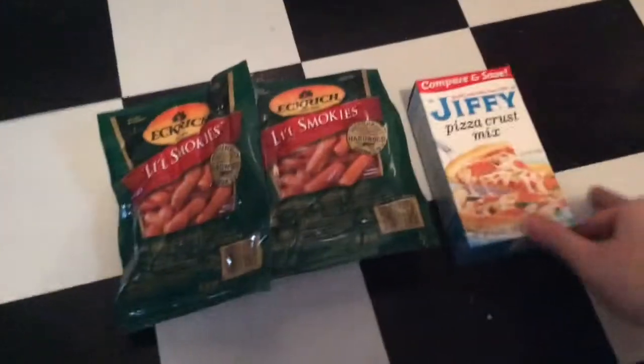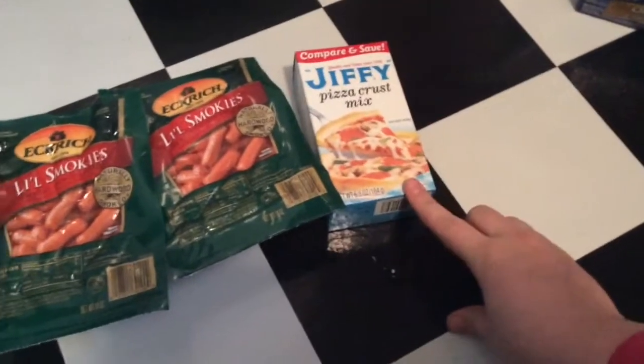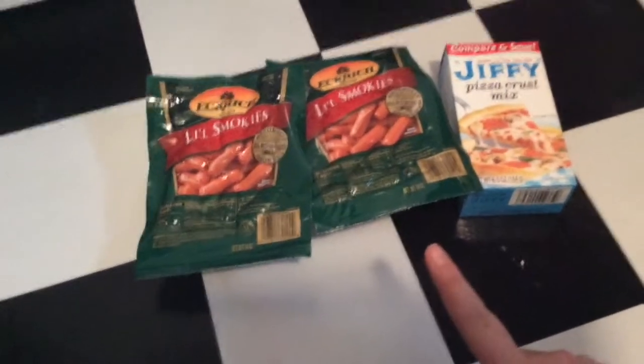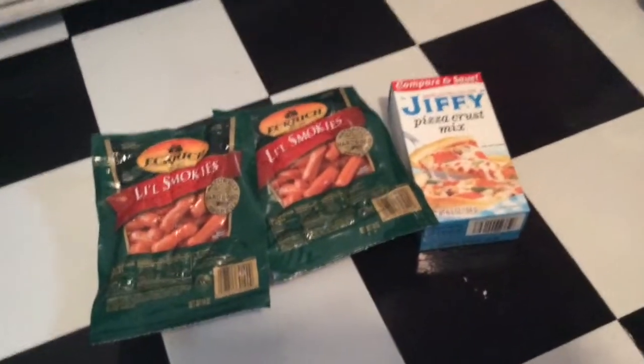The next things I have here are for our Hot Diggity Dogs and Pretzel Blankets. I have two packets of Eckridge little smokies — these are little cocktail franks — and then Jiffy pizza crust mix. I saw this recipe on a Tasty video on Facebook, decided to try it out, and it called for a pizza crust mix. I got Jiffy because it's relatively inexpensive.